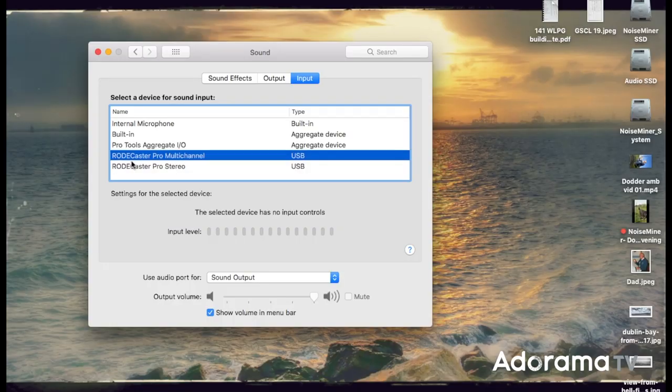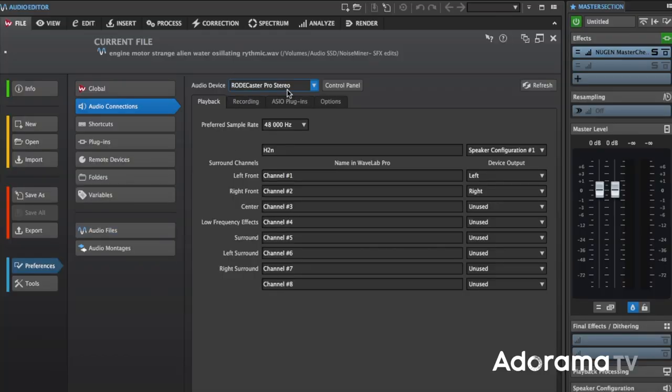Originally, the Rodecaster only recorded a stereo master to the SD card or computer, but if you wanted to do any post-production work on your podcast, that was exceptionally limiting. Now, after a recent firmware update, you can output each channel of your podcast as a separate audio file to the SD card or to your favourite digital audio workstation, such as Pro Tools, Nuendo, or Reaper. Make sure that you select Rodecaster multi-channel as your interface, otherwise you'll only get a stereo interface option. As a professional post guy, I would always ask for the individual channel output to be able to do audio post-production work — it's really important.